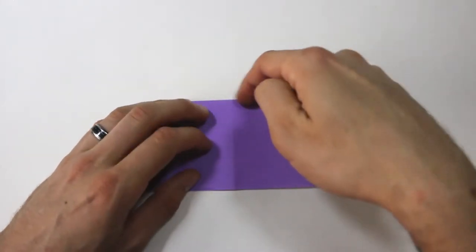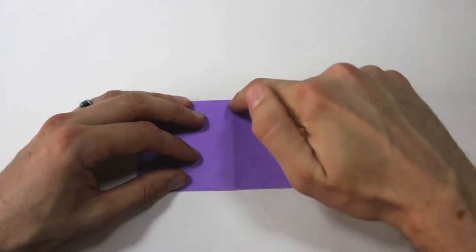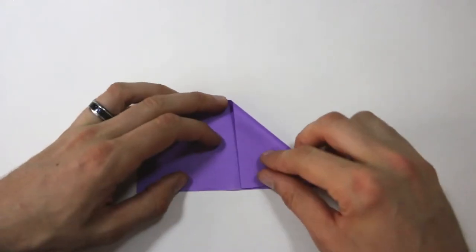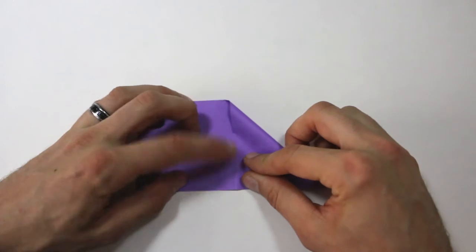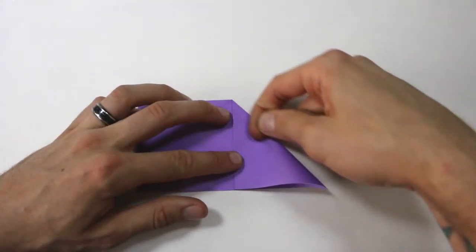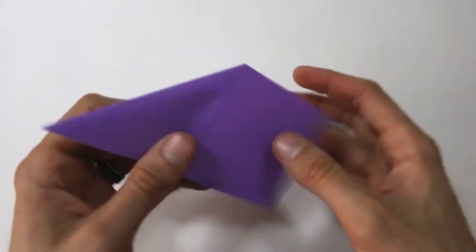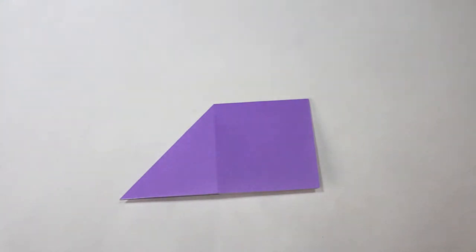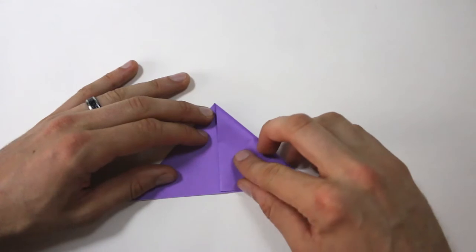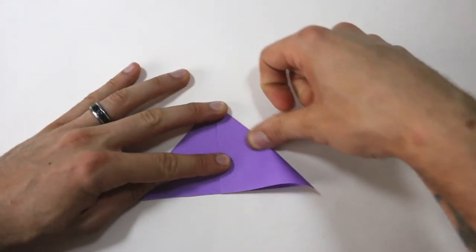Next I'm going to bring this top edge here down to lie along this center crease. So bring that top edge down, make sure it lines up, and then crease. And then turn the model over and do the same thing on this side. Bring that top edge down to lie along that center crease, and then crease.